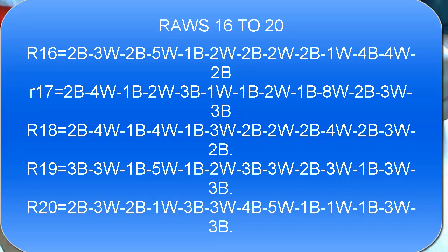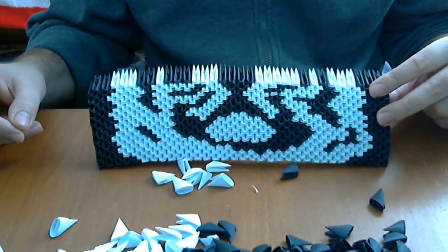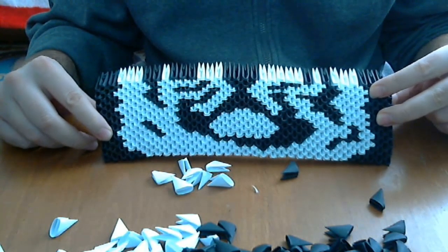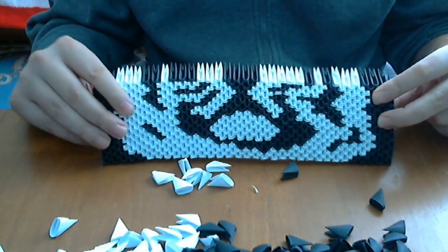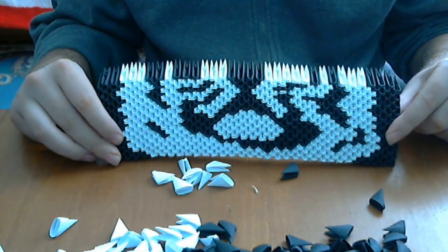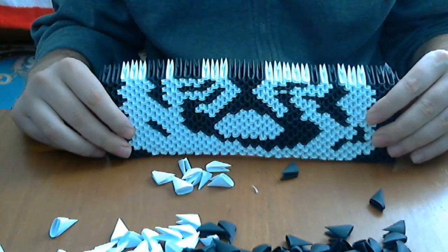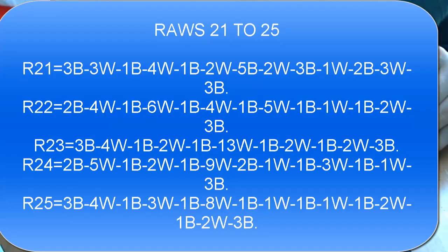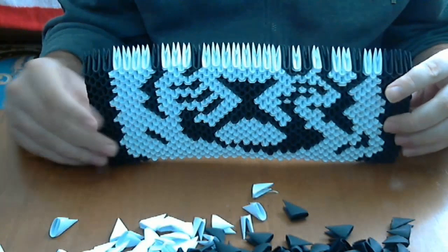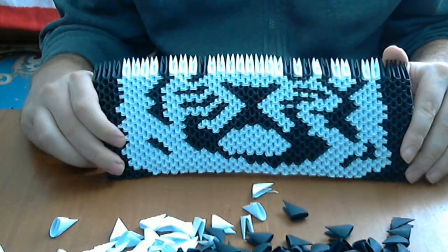Now let's put the next 5 rows. Now we have 20 rows and it should look like this. Remember: one row has 33 pieces and the next row has 32 pieces. Let's put the next 5 rows. Now we have 25 rows and it should look like this.